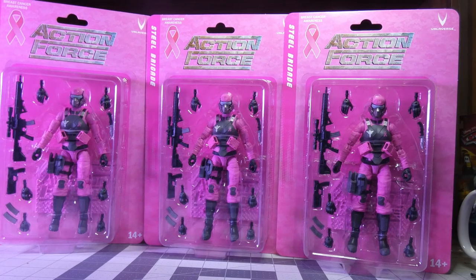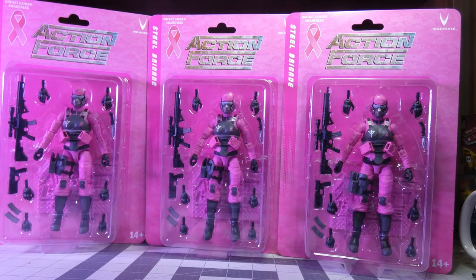Hey everyone, I know Hordak and AJ on this one. This is a serious issue. I've got my steel brigade females for breast cancer awareness — I have three. One is for me to open, one is for my wife to keep in the box, and one is for my mother who is a breast cancer survivor. I thought I'd pull them all out and show them here.